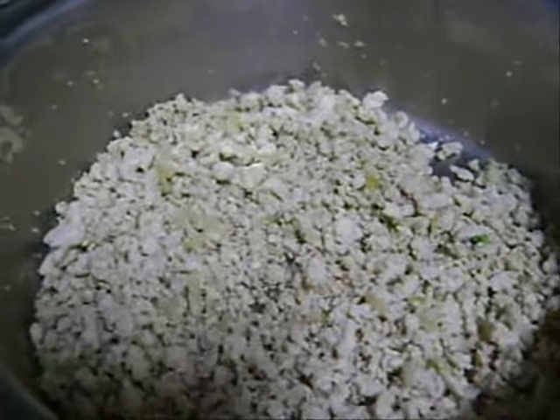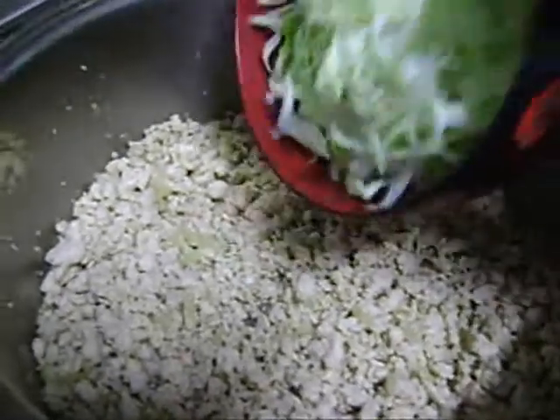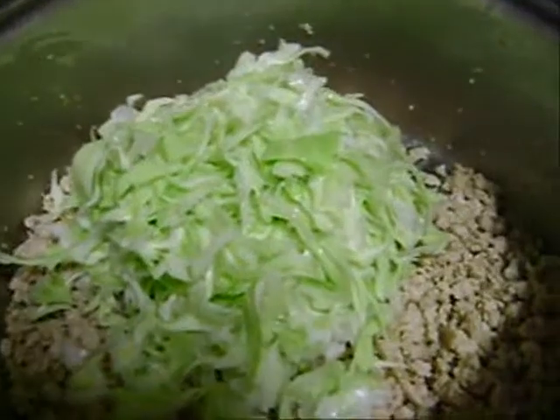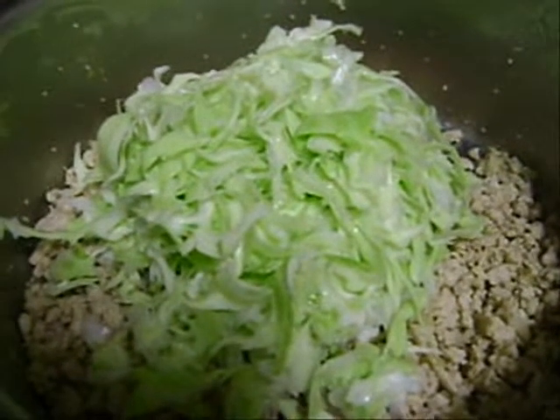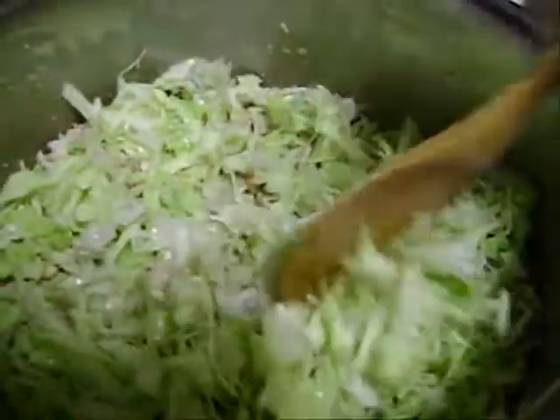Quando chega nesse ponto aqui, já está bem frito, a gente coloca o repolho. Dá uma refogada, só para ele amolecer, não pode cozinhar muito, só para o repolho dar uma amolecida.